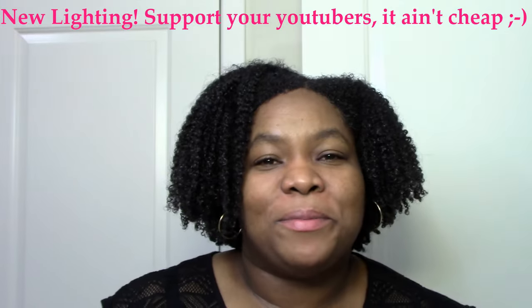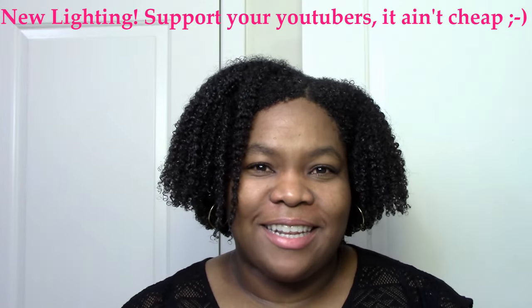Hi YouTube, welcome back to my channel. Today I wanted to talk about the Camille Rose Leave-In Collection.